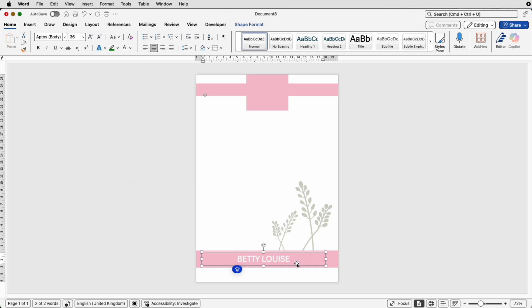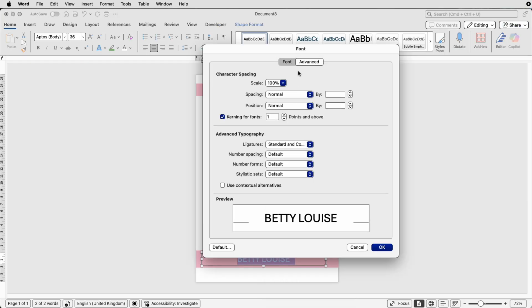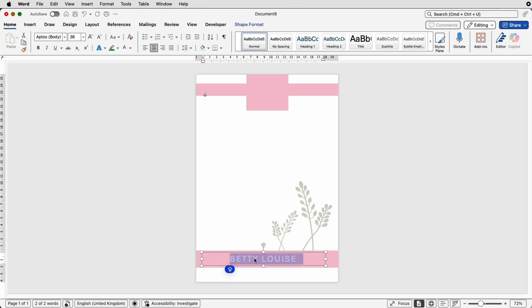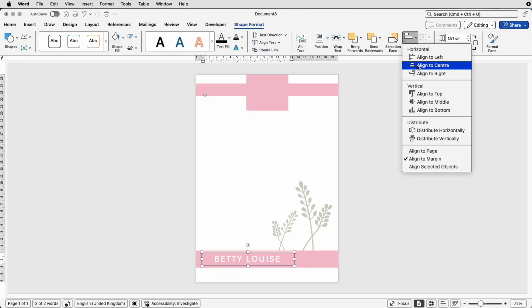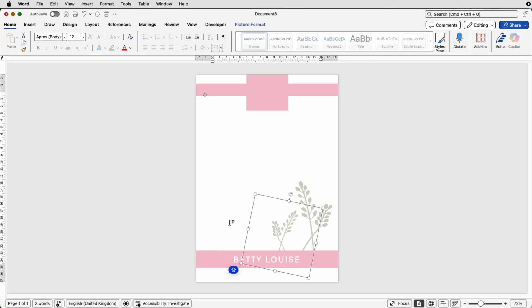To change the font color, go to Home > Font Color. To adjust character spacing, click and drag to select all the text, right-click, go to Font > Advanced > Character Spacing. Where it says Spacing, click the drop-down and select Expand. Use the up arrow to increase the spacing between characters — let's set it to 5 — then click OK. You'll now see a much bigger space between each character.